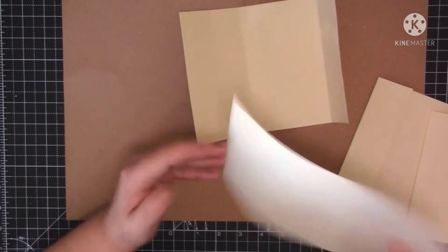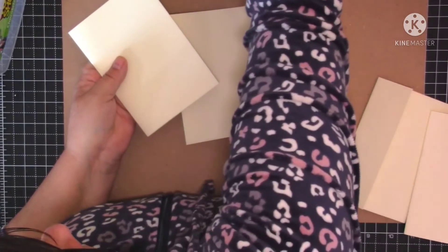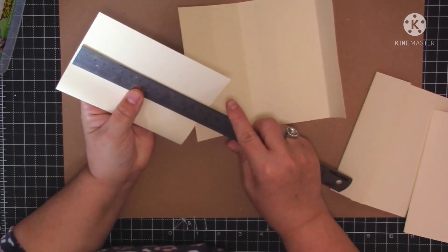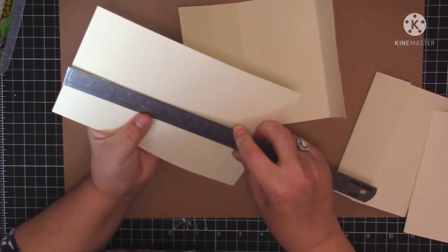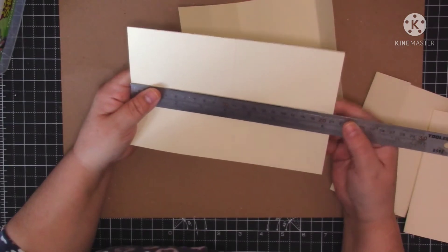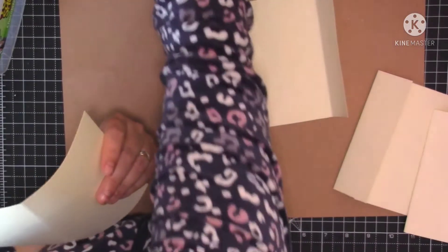I've made these - I'm just making use of these greetings cards. They measure four and a quarter by five and a half. So if you wanted to do the same, you just need to cut a rectangle - eight and a half by five and three quarters if you want to do them the same size as me. That's what it measures when it's open.